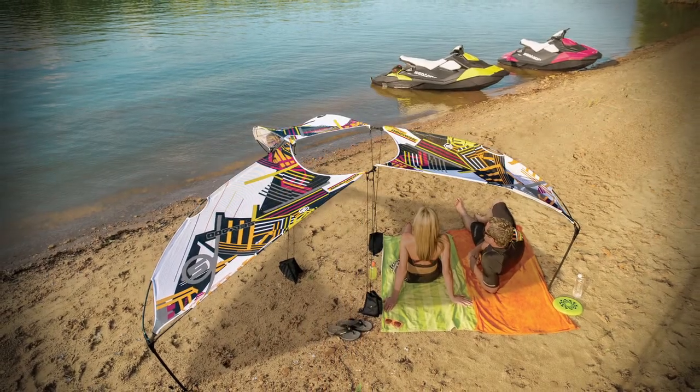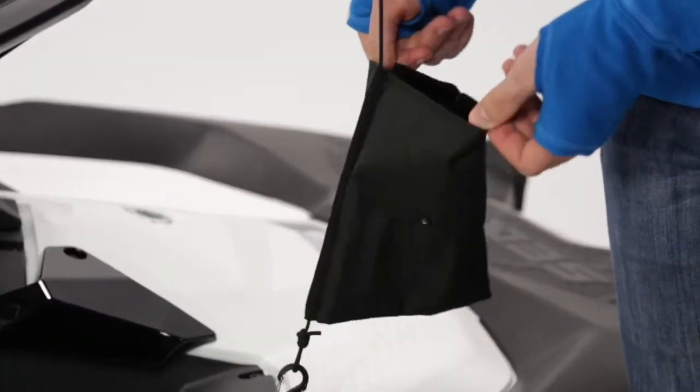And when you get to your favorite beach, you can use it to cool off there. You just plant the stem and use the included pouches as sand anchors.